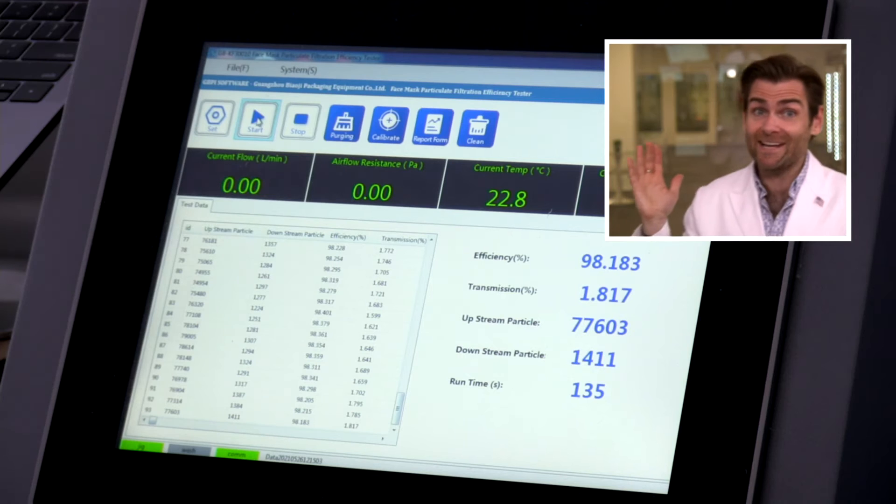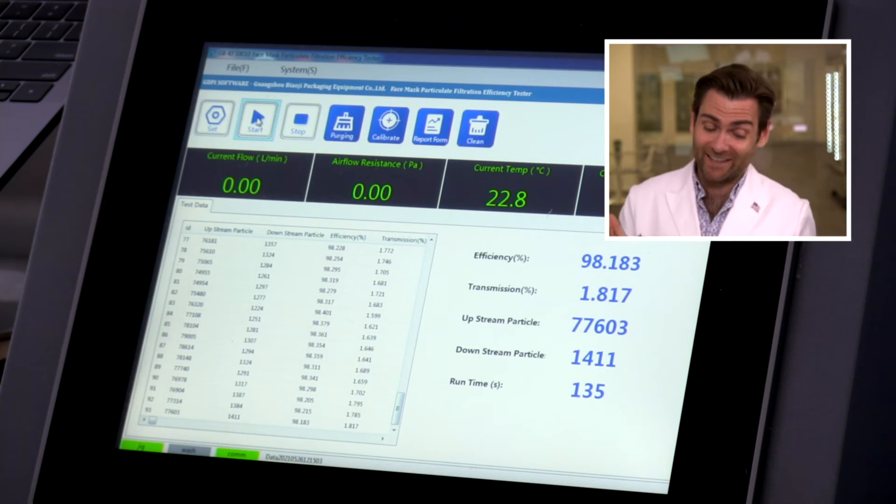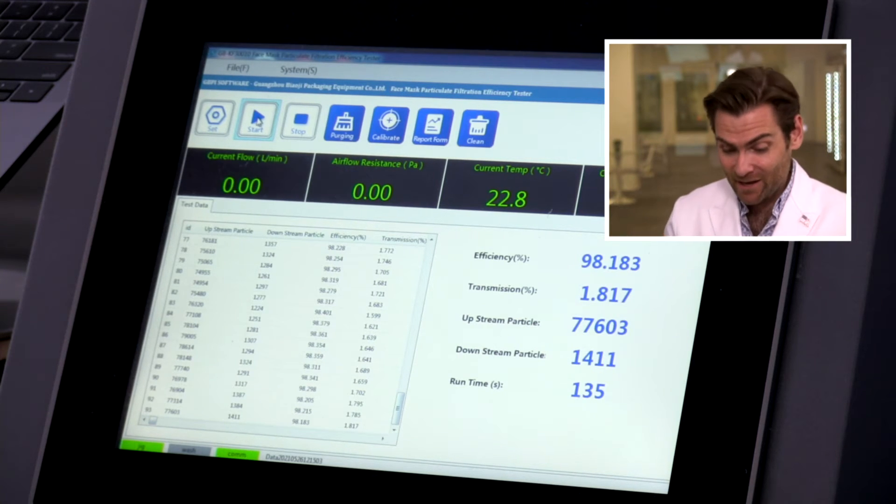Typically KN95s have pretty good ear loops — yeah, I don't think it's going to fall off your face. The ear loops are really good. But does that matter if it doesn't protect you? Let's check what the machine says. 98%! I've got to admit, that's a pretty good mask.